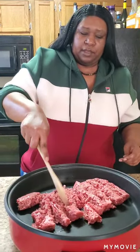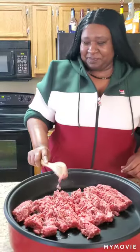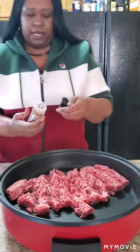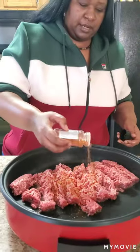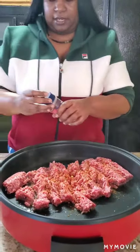I'm making this because my cousin has been asking me to make it like every week, so I'm going ahead and making it so she can see it. I'm going to start putting my seasonings in — starting with my gourmet burger seasoning. I don't have a measurement for it, just whatever you want to put in. Some people don't like as much seasoning, but I do.